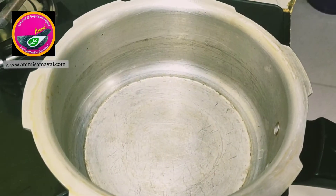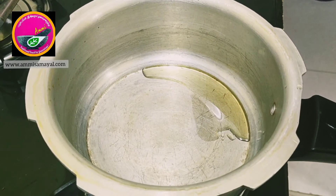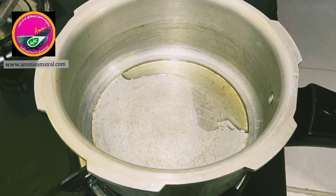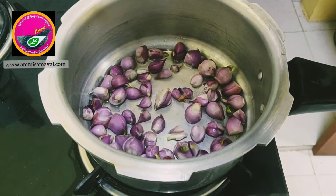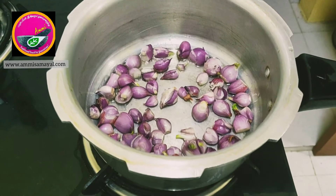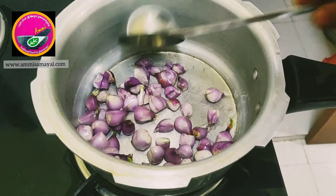Once that is done, I'm taking another pan and adding about two teaspoons of Ammi Samil's groundnut oil. Now I'm adding about 200 grams of shallots or small onions and I'm going to sauté them for a couple of minutes.